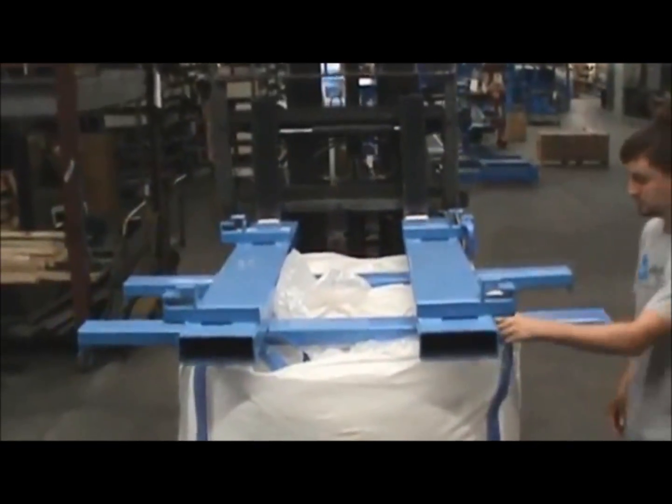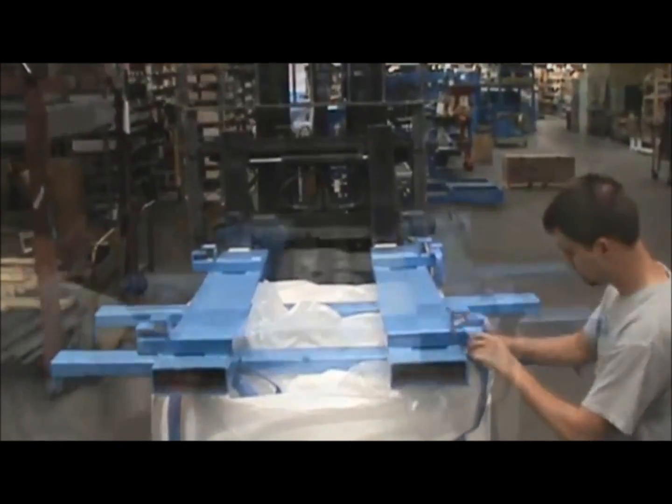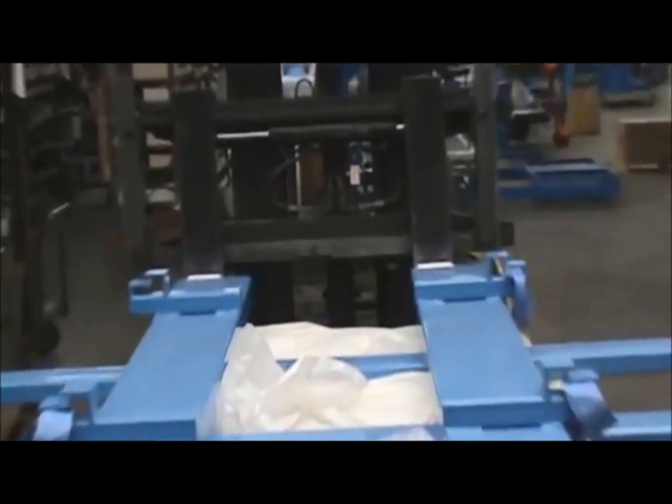Locate the UPD — universal pickup device — and use a forklift to lift it directly above the bulk bag. Hangers are on top of the UPD. Attach bulk bag straps to the UPD hangers and lift the bag to make sure the load is secure.